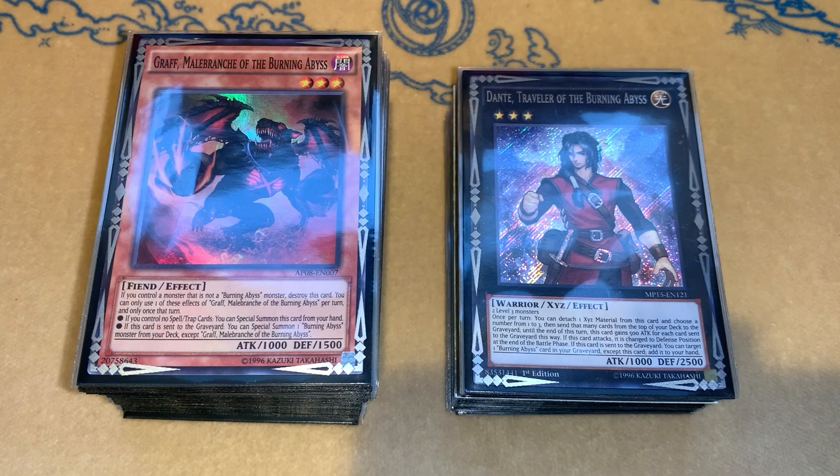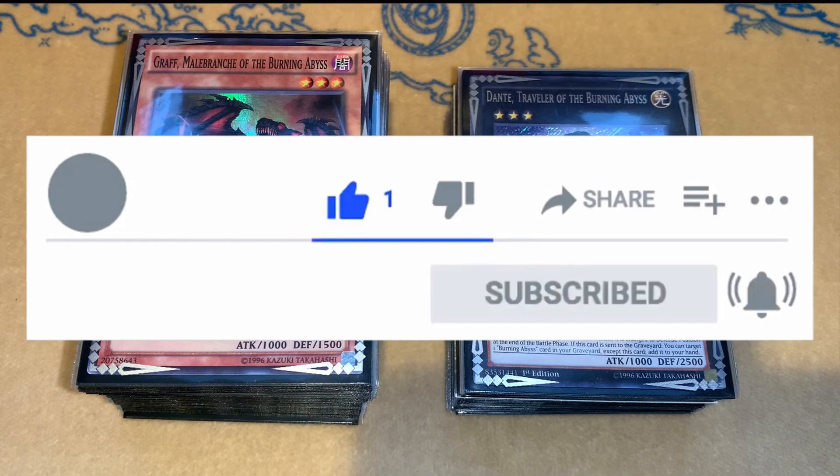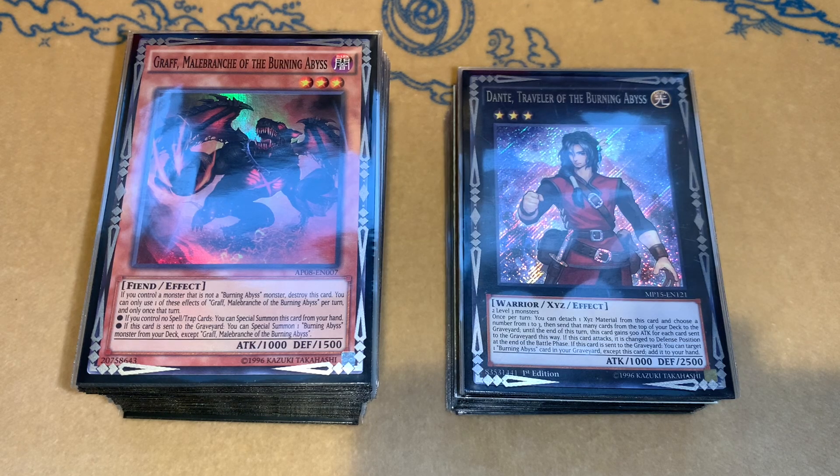What is up guys? Team Yugi Feels here today with another video taking a look at a deck profile. You guys already know the drill — it's got to be Burning Abyss. But before we hop into it, if you guys aren't subscribed already, make sure you go ahead and smash that subscribe button and turn the notification bell on. We're obviously climbing the subscriber count, which is really awesome.